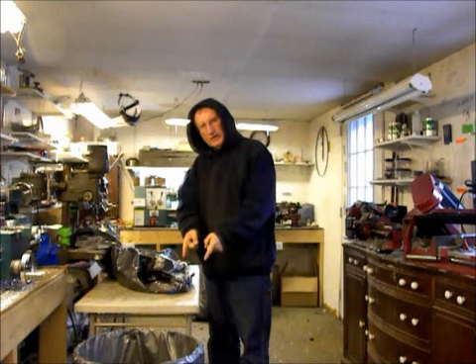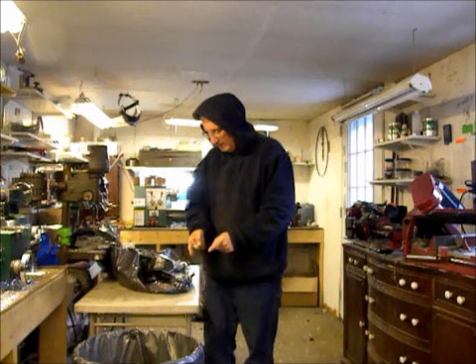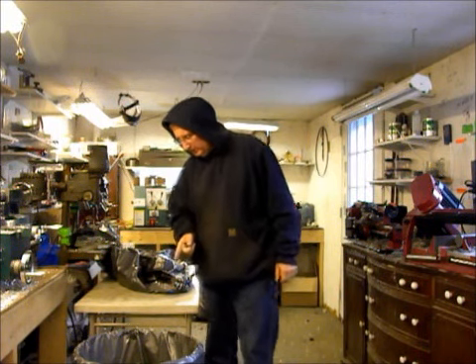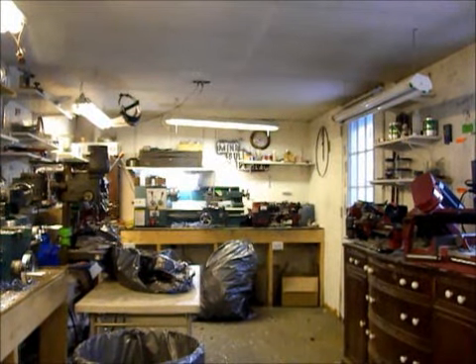But I looked down at my trash can, which I'll show you in just a second, and I'm thinking this isn't real fluffy stuff in this can — this is pretty dense, small chips. And I'm thinking that before it gets all the way to the top and the bag won't hold it anymore...